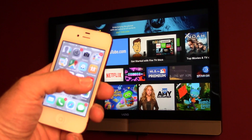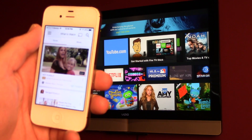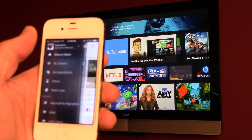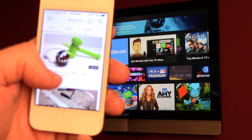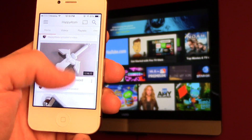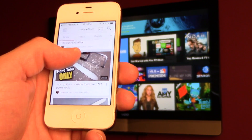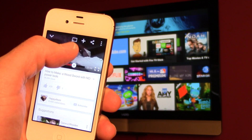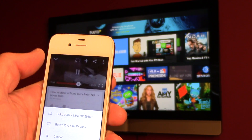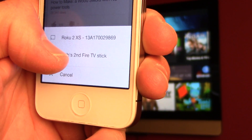I'm going to see how easy it is to send videos from the YouTube app on the phone to the Fire Stick. Hopefully it goes seamless. Let's go to my channel and play one of my videos — this is a different channel I have where I make game props and swords out of wood.